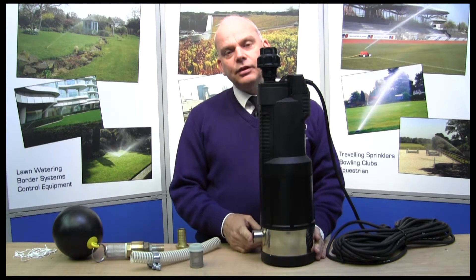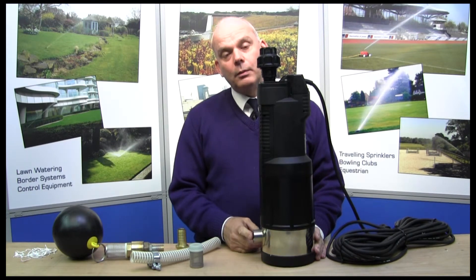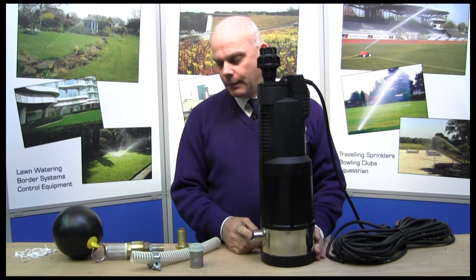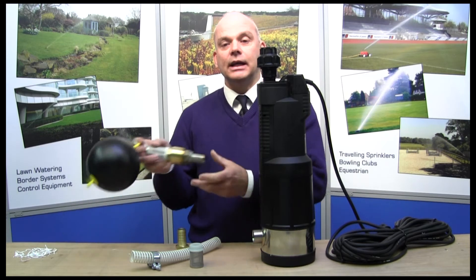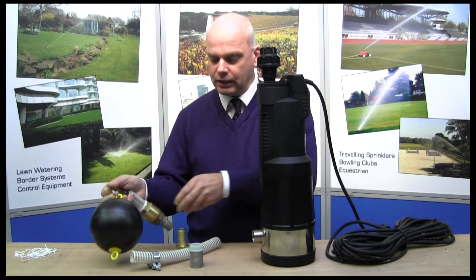The alternative is if you're going for an underground rainwater harvesting tank, or from a pond or a lake for example. Then the floating inlet is what you need — that has a check valve and a strainer on it.